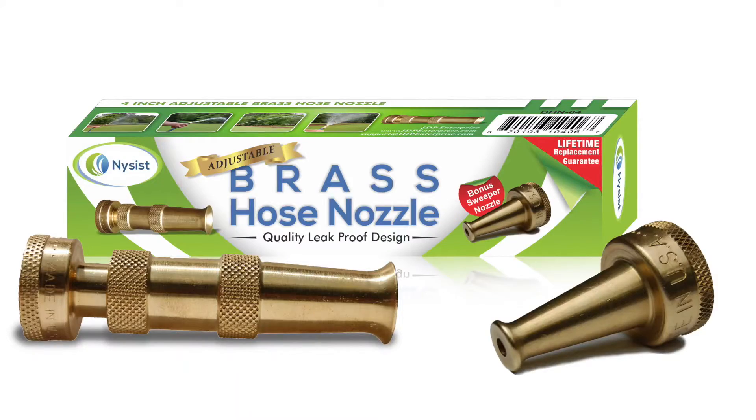To learn more about this Nysist sweeper nozzle as well as their great solid brass adjustable hose nozzle, click the link below.